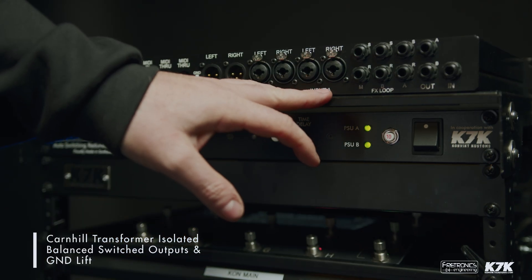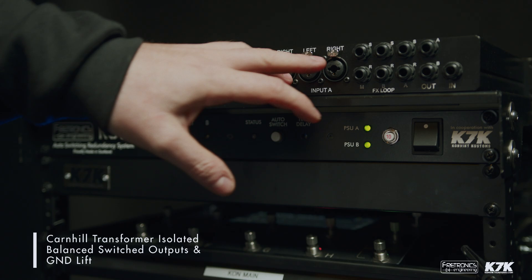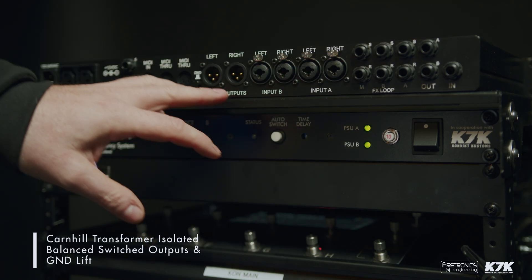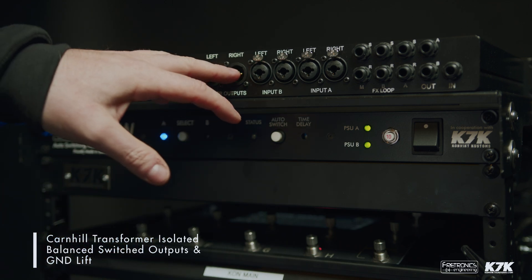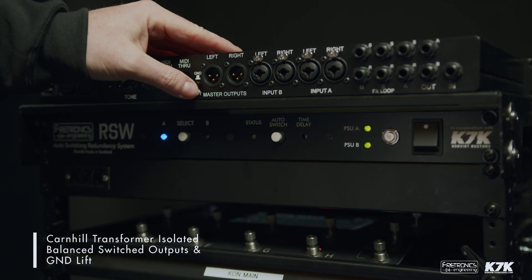We then have the output section. From amp modeler A and amp modeler B, the outputs come into these Neutrik combo jacks and are then switched to the master outputs. These master outputs are Karn Hill transformer isolated and also have a ground lift.